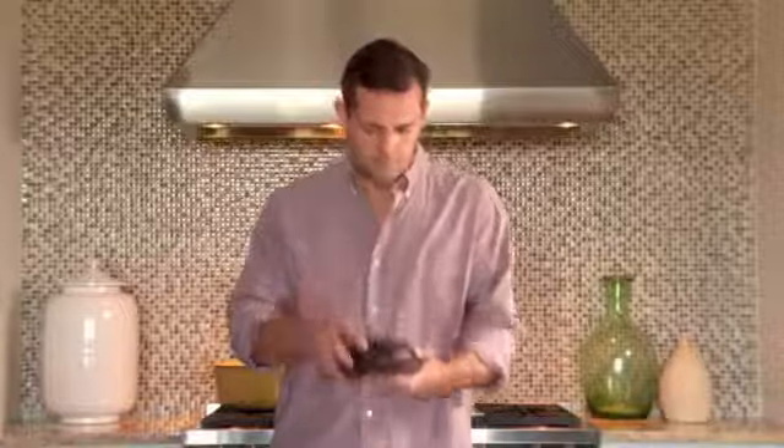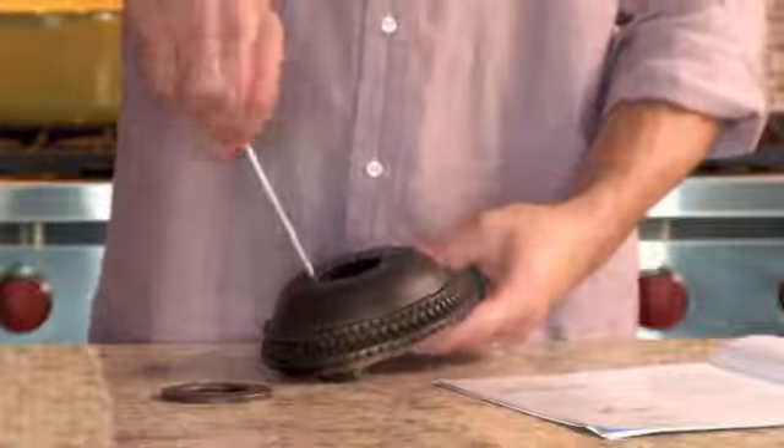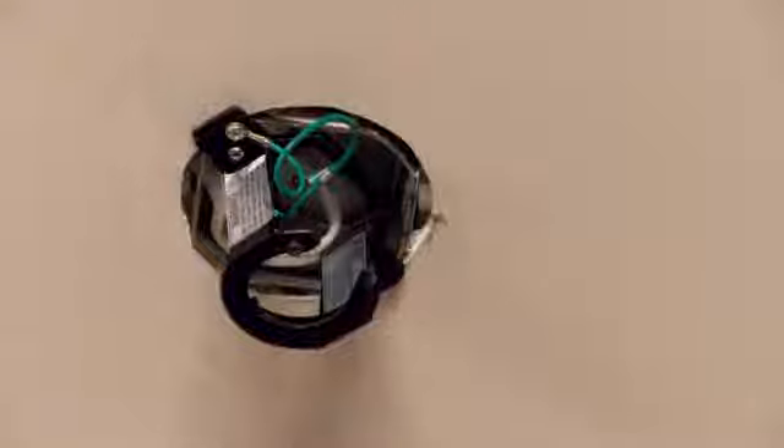First, remove the decorative canopy from the fan body. Loosen and remove the two screws that attach the hanger bracket to the canopy. Take this bracket and attach it to the ceiling using the screws and washer in your existing box.